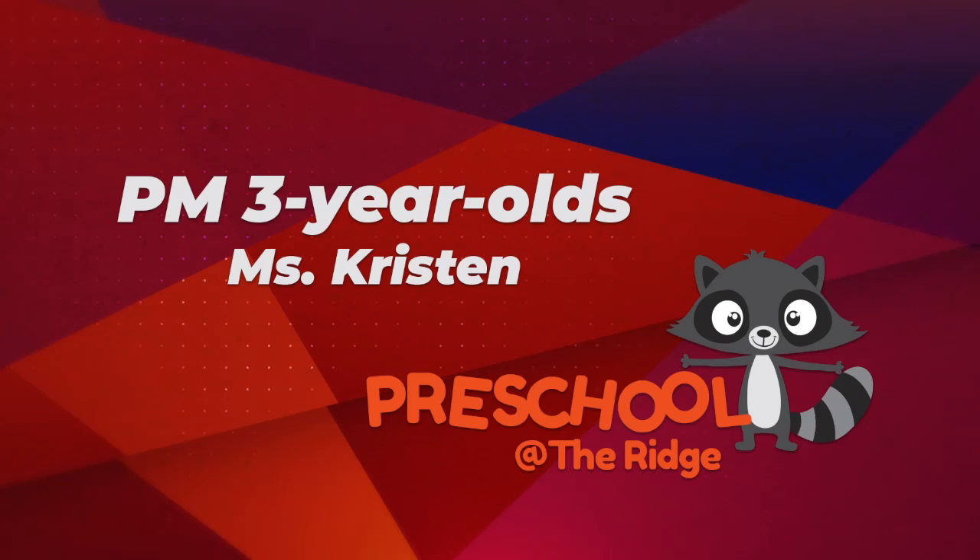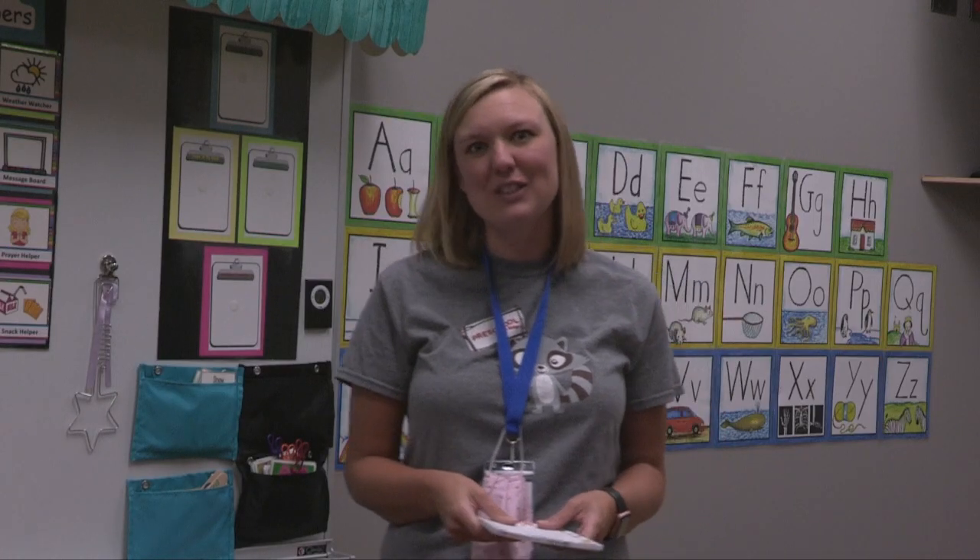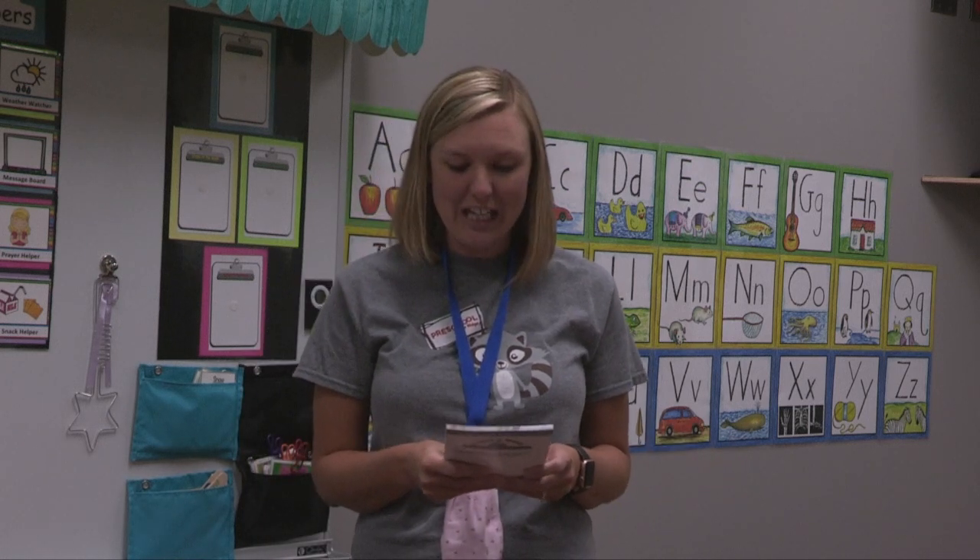Hi, I'm Miss Kristen and I'm so excited to be your three-year-old teacher in the afternoons. I'm just going to go over a couple little things to let you know what's going on in our class.